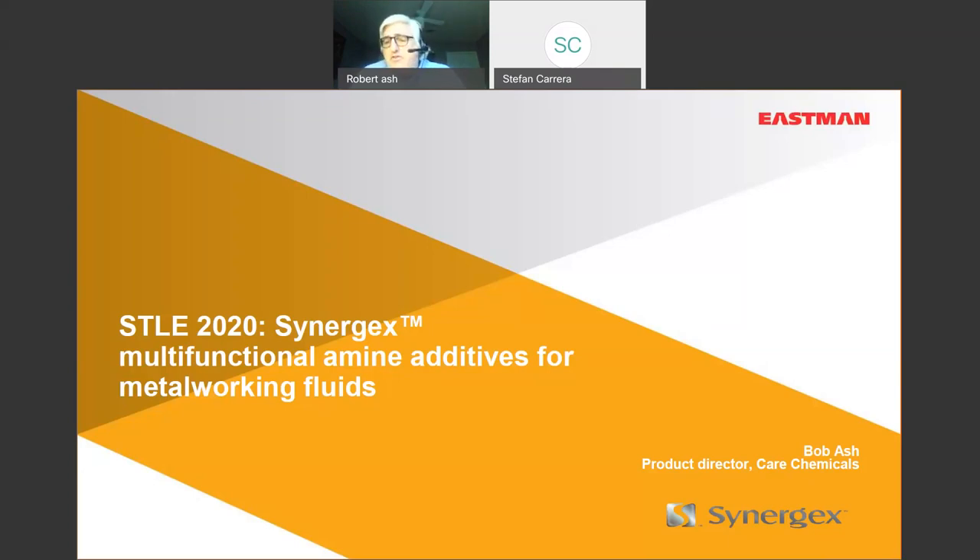At next STLE — hopefully in person in 2021 — I don't want to give the same presentation. I really need feedback from the formulators and end users of metalworking fluids: what are your unmet needs? What would you like to see from an amine supplier? Eastman has many different things, but in the metalworking area we're not a Rhein-Chemie or Lubrizol with every type of additive. For metalworking, we are a producer of multifunctional amine additives. We want to do more, but we need your guidance on what will help you make better products.